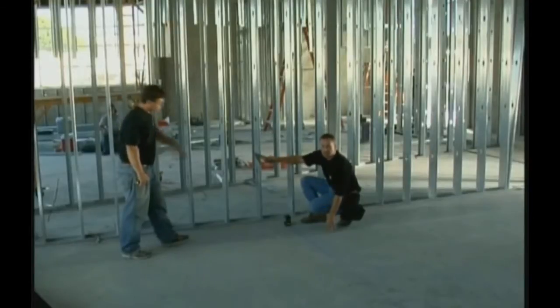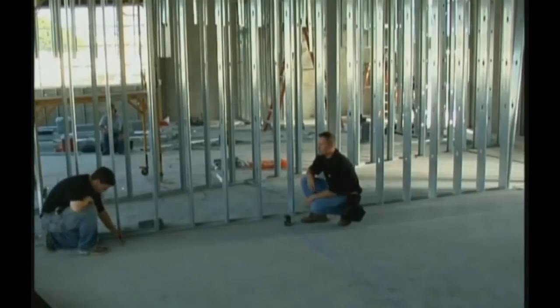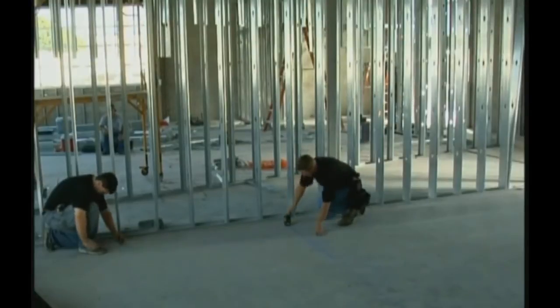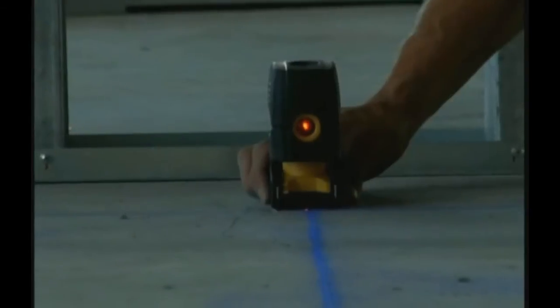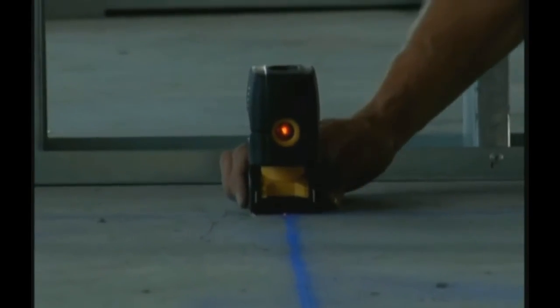Now Dan is going to take my speed square, stand it up, and put it on the edge of the line right there. What I'm going to do is get down, make sure that my dot stays on the line, and spin the laser until I split it halfway on that square.